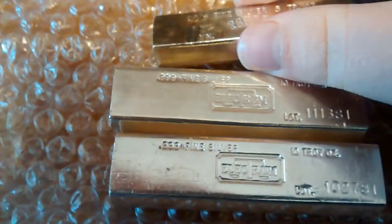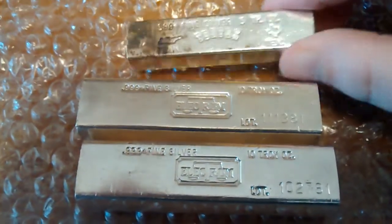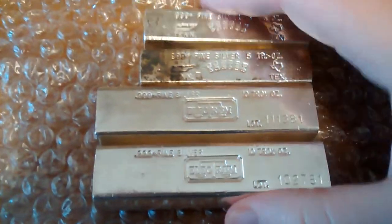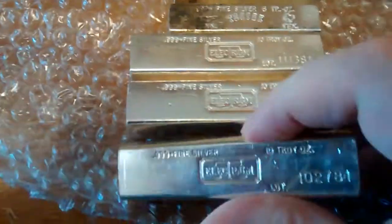Here's a 5 troy ounce Tentex. And another 5 troy ounce Tentex Kit Kat. And another 10 ounce Electrum.